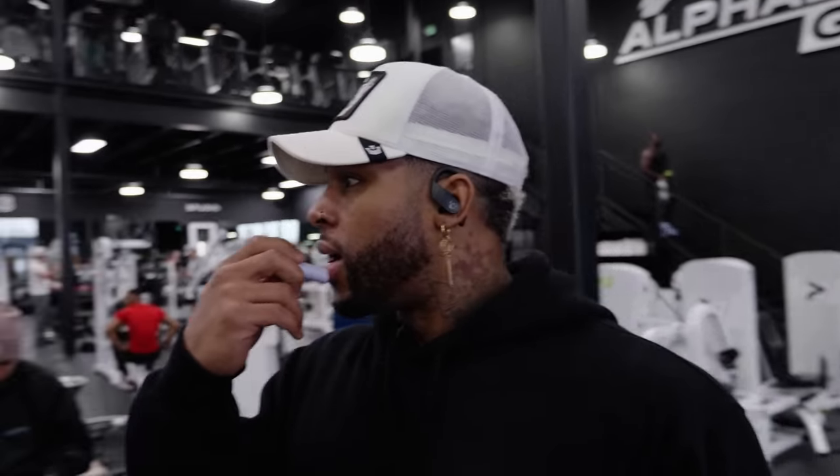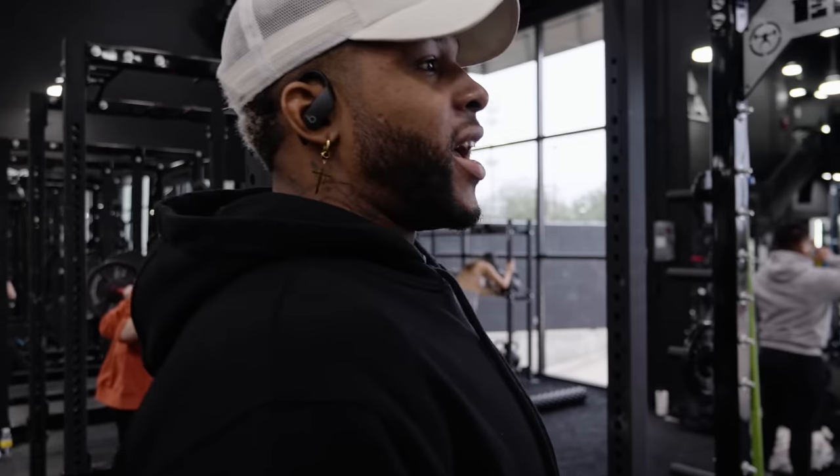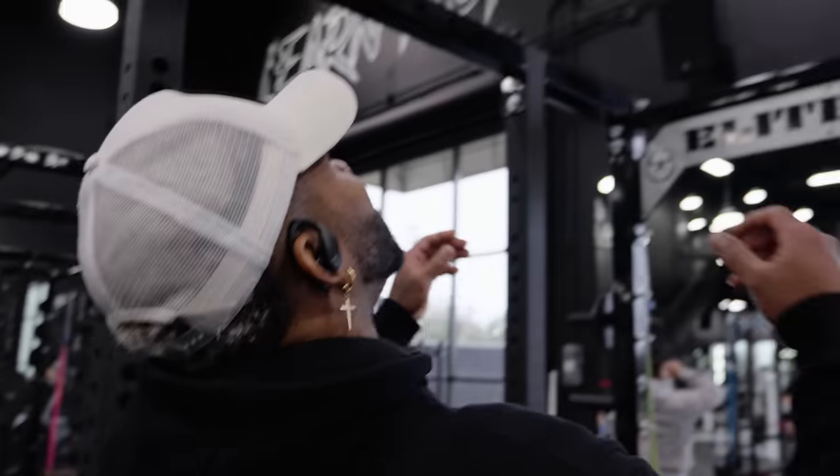I wanna know how many of you guys hate training arms. For real, how many of you guys hate training arms? Cause I feel like over the years, it used to be all about training arms and then now people are like, I don't really care to train arms like that anymore. I got decent arms, but I'm just curious to know how many people don't give a fuck about having a specific arm day anymore. If there's something about arm day I like, it's training triceps. I hate training biceps.